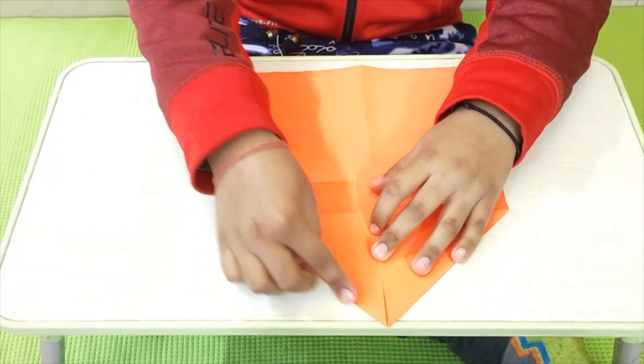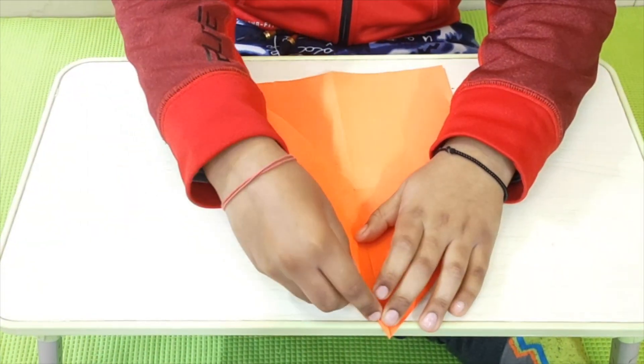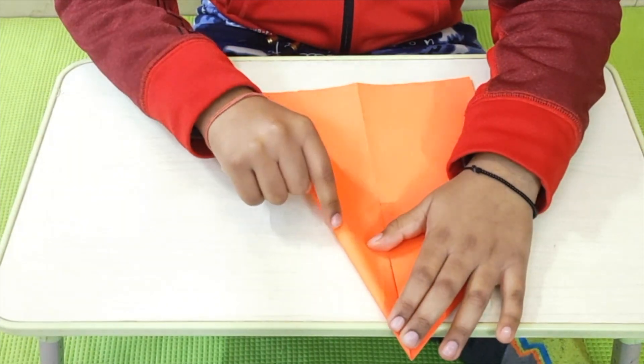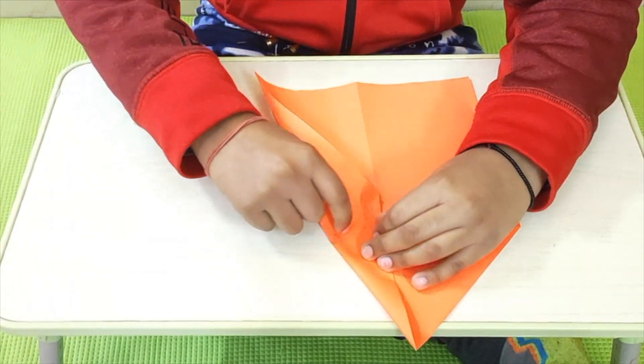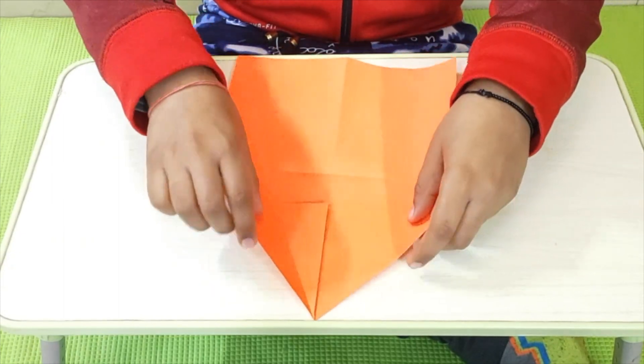Now, I am going to take this edge and fold it to the center. But I am not going to fold all the way in half. You see this line — I have to fold it till the first line. Done. Let's do it with the other side as well.